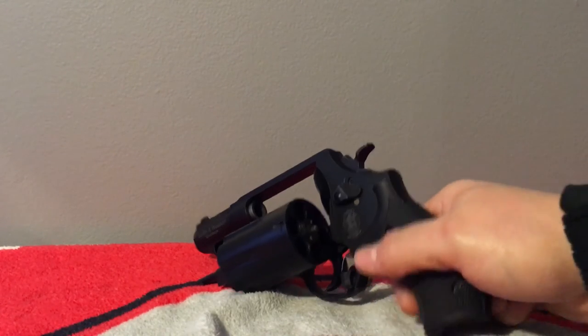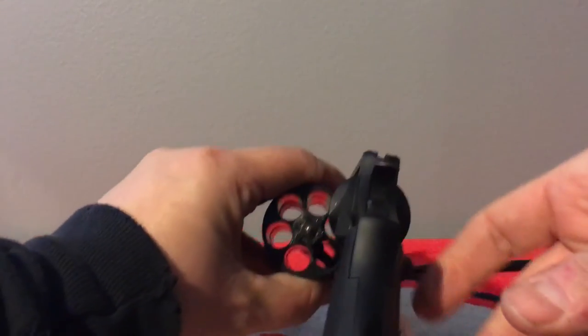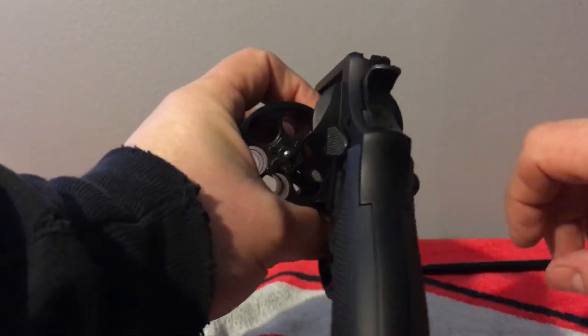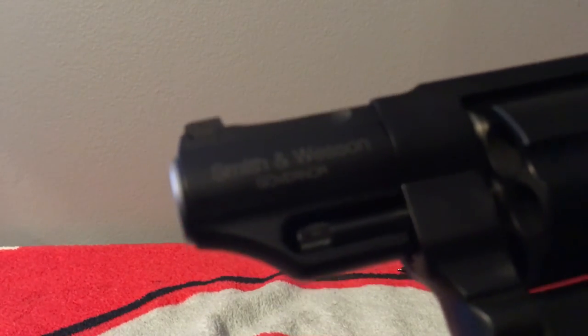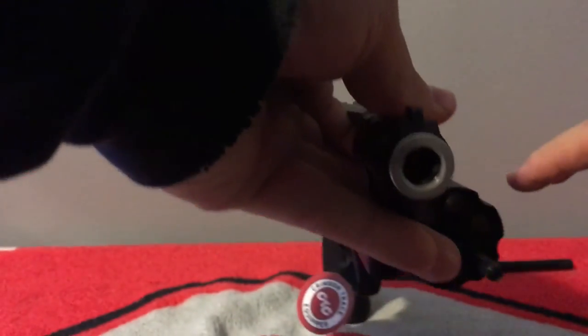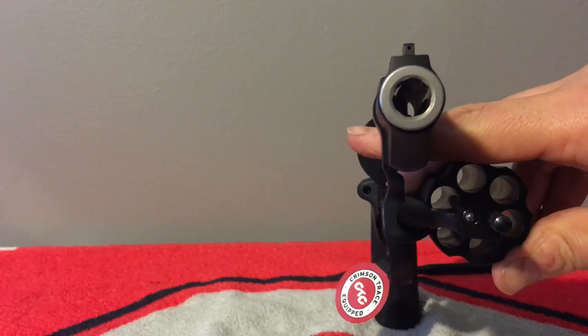The frame material is scandium alloy and the finish is matte black. The main purpose is home protection or light small-game hunting, but I'm going to use it for home protection. I'll give you a close-up look at it — you can see 'Smith & Wesson Governor' right on it there. That's the barrel, stainless steel, and you can see the rifling twist in there.